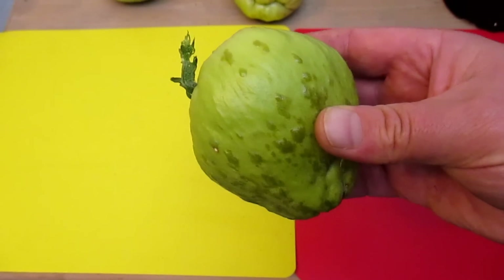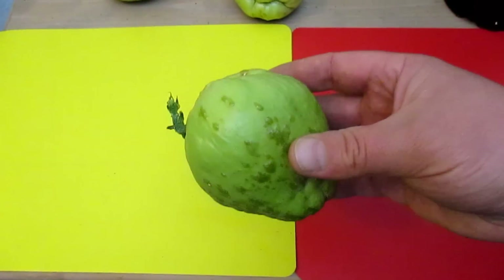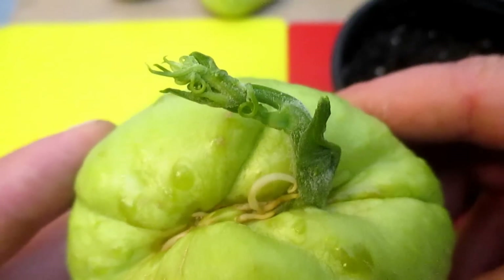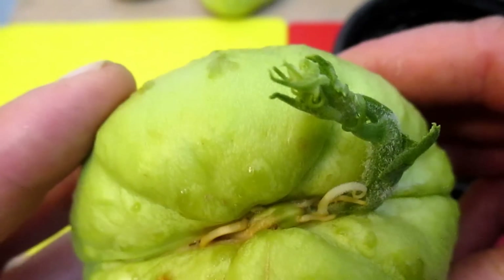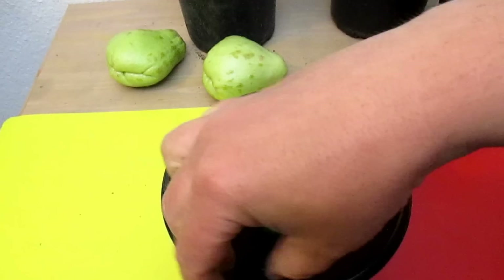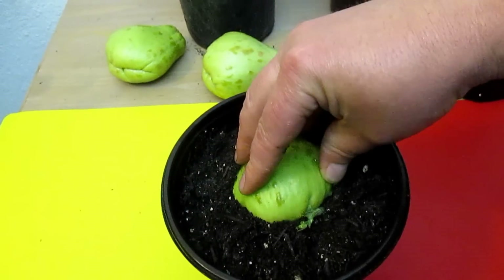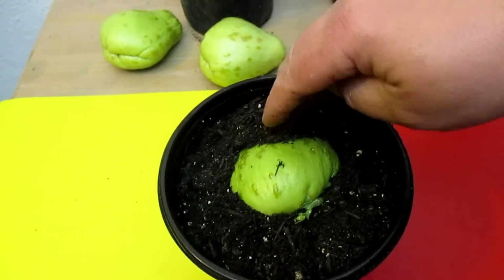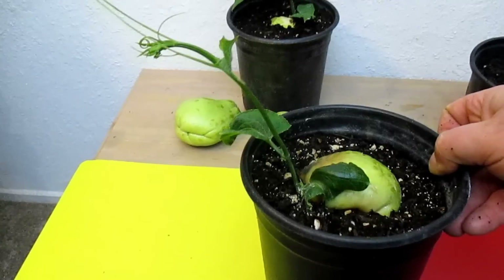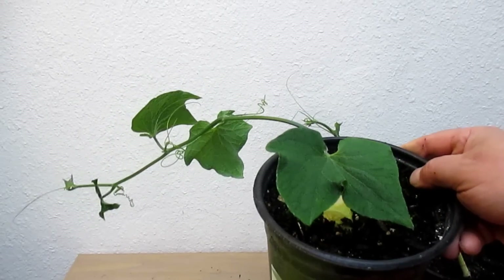Now the chayote can be a bit tricky, but very easy to grow. You just don't want to bury the whole thing under the soil — I did that a couple years ago and they rotted away before they had a chance to grow. The same area where you see it start to sprout out, you'll also see roots. I'm going to put that end a little bit into the soil without covering the sprout, but making sure to cover some of those roots that are forming. I'll water this in really good. This is what it will look like in about a week and a half, and this one's about two and a half weeks old.